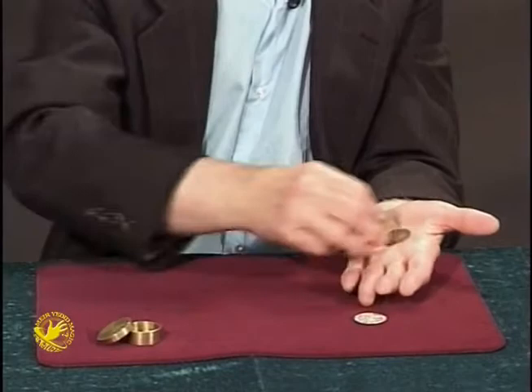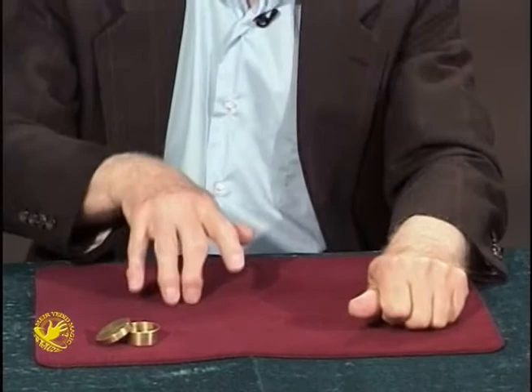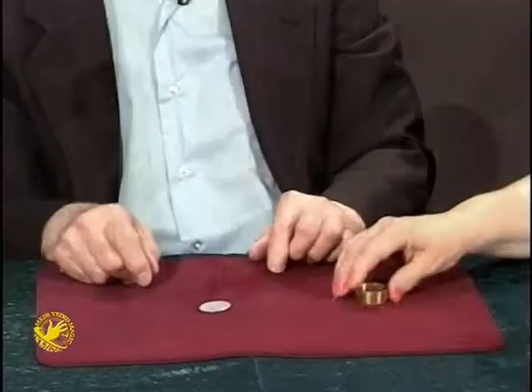One more time — copper, brass, silver. This time the silver coin, just the silver coin, goes into my pocket, leaving an empty hand — arthritic but empty — an empty box. The coin now goes from the pocket up the sleeve, over the shoulder, and down to the left hand. If you would take the lid from the empty box and dump the coins, the copper and brass are back inside the box.